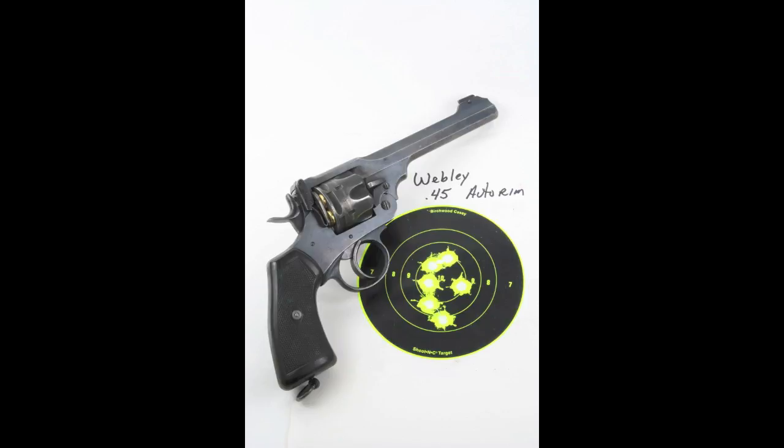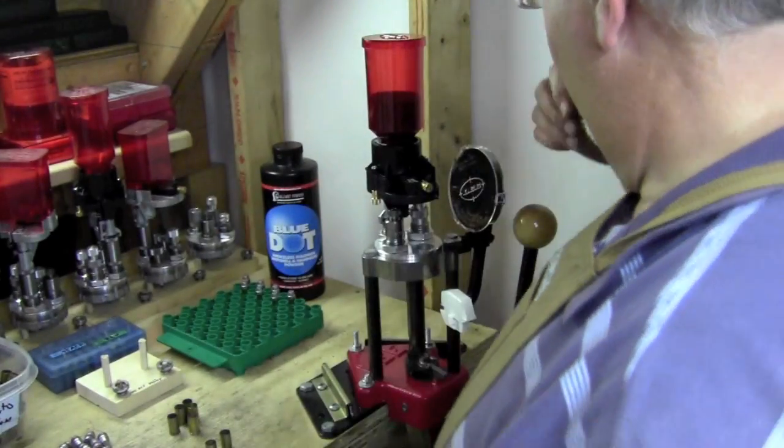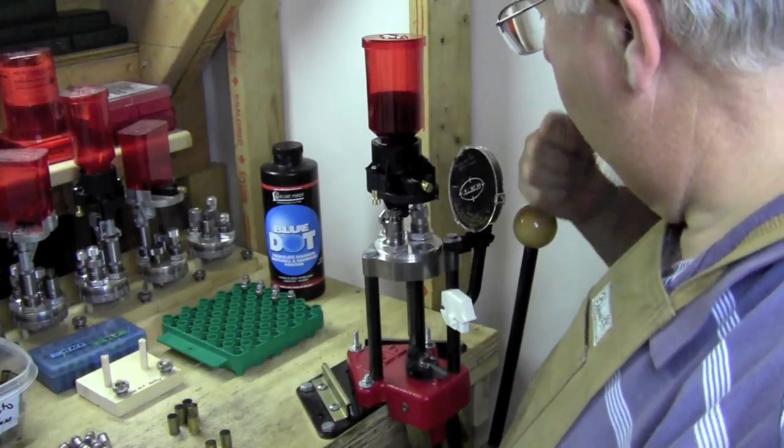You can make accurate and safe .45 ACP and .45 auto rim loads for the Webley Mark VI, but you have got to hand load for it. A lot more of you probably have shaved Webleys and will be loading with either .45 ACP or .45 auto rim. I've got a lot of .45 ACP revolvers, but the others besides the Webley are real .45 ACP revolvers, so I load them with the same ammo I use in my 1911s over on my Dillon. But because I don't want to mix up the Webley ammo with real high-pressure .45 ACP ammo, I load the Webley .45 ACP over here on a turret press.